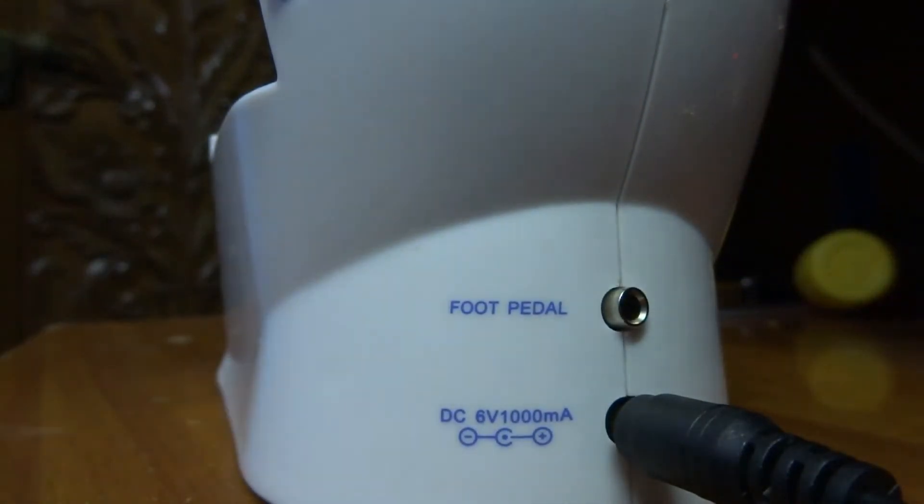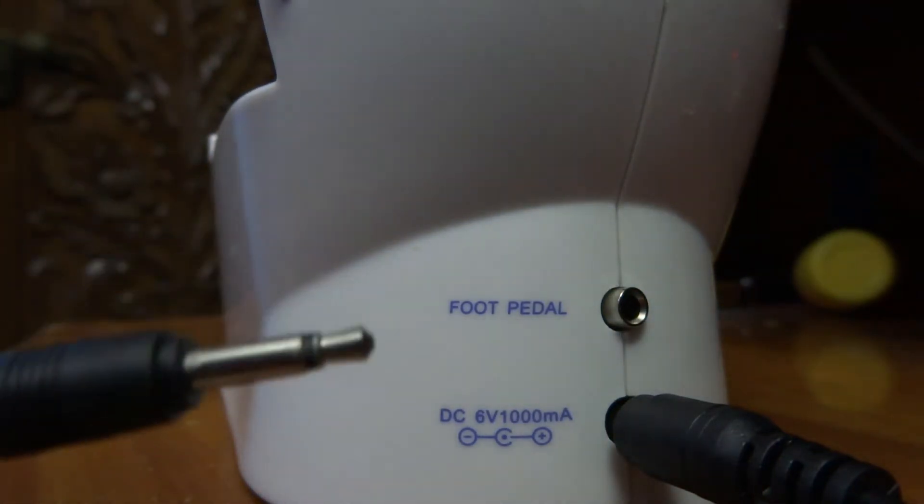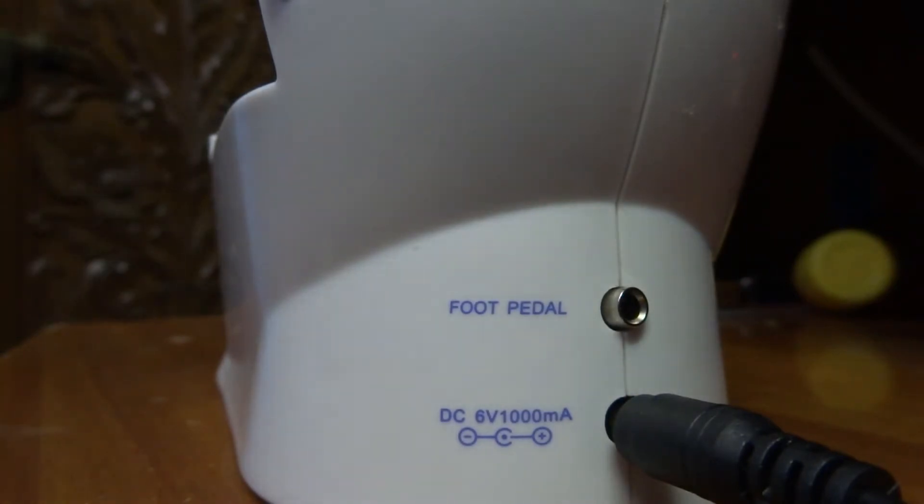I need to connect the foot pedal. This foot pedal connector is similar to a 3.5mm jack. You just need to connect it here.